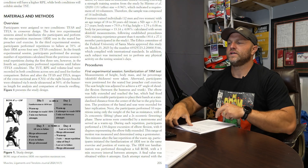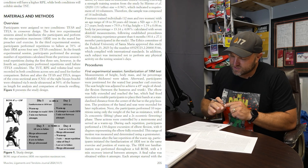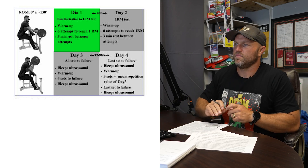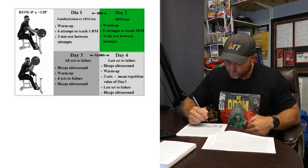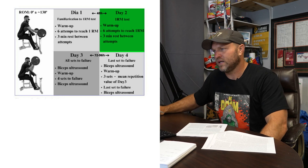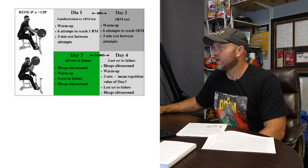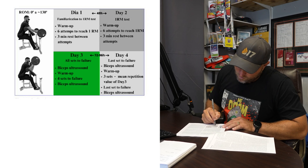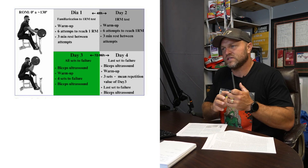On day one and day two, they familiarized subjects with the test: a range of motion of zero to 130 degrees, a warmup, then six attempts to reach a one-rep max with three minutes rest between attempts. About 48 hours later on day two, they repeated that warmup and six attempts to find the one RM. Then on day three, they performed a biceps ultrasound, warmed up, did four sets to failure, and then took a post-exercise biceps ultrasound to assess muscle swelling.